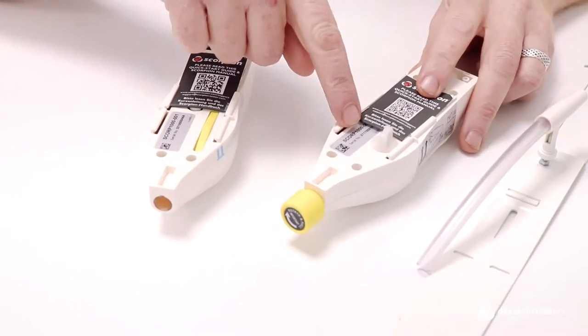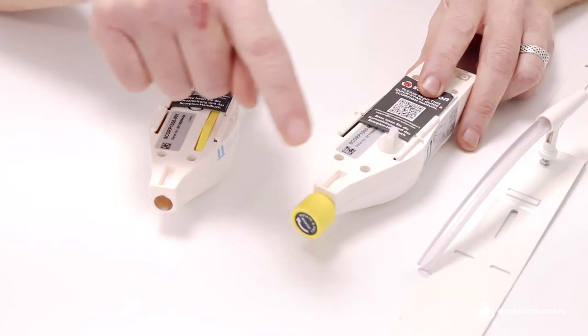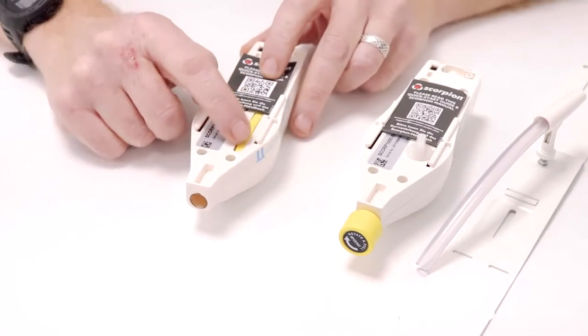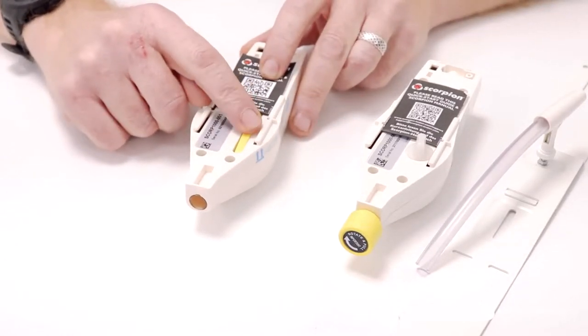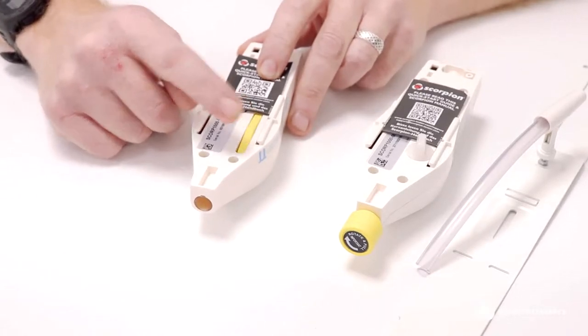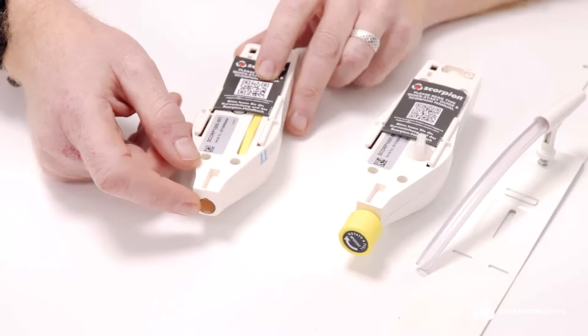On the old version of Scorpion we had a breather plug and a two-part transportation pin. On the new version the breather plug has been replaced with a valve that automatically activates once it's fitted to the bracket, and the two-part transportation plug has been removed.